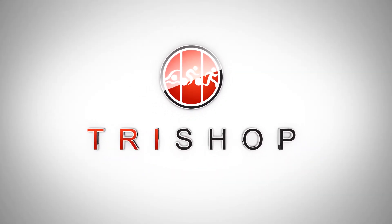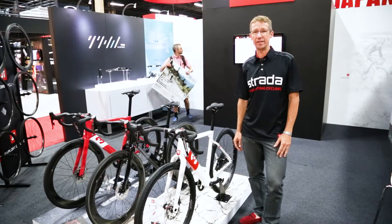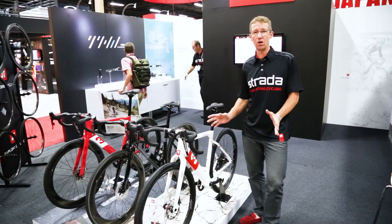Good morning, welcome to Interbike 2017. My name is Dave Kasel with 3T. We're here to show off the all-new Exploro.